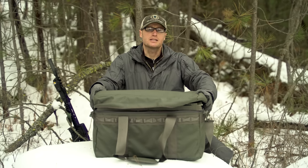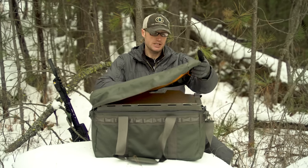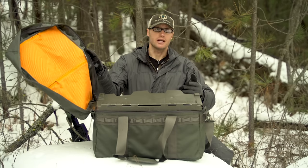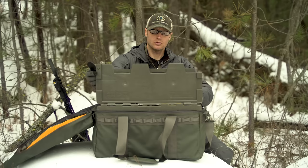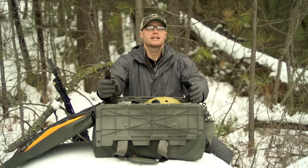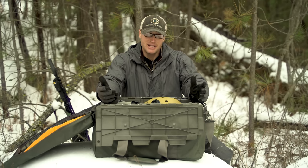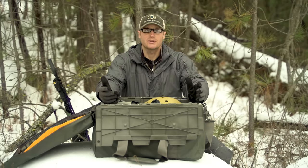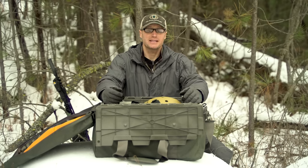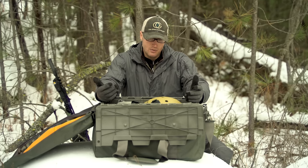At a 30,000-foot view, I transported pretty much everything in this — the Prometheus Designworks CC12. It's a super ruggedized bag that holds a 12-gallon insert, so everything can get thrown in here. It worked great because the weather wasn't great, but it kept everything dry and organized.